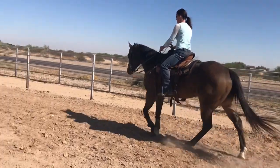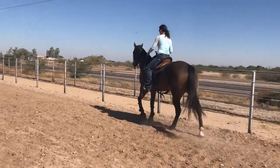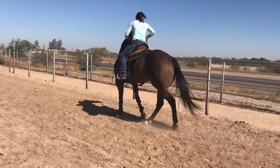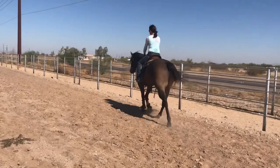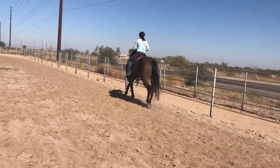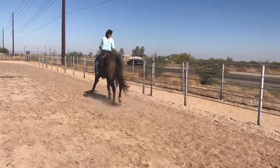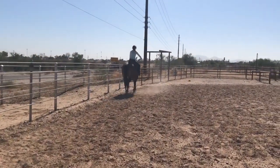This is the spot where the spurs come in — when you can use your foot a lot more and you don't have to bend the head and the neck. One more time, let me see this direct supporting rein, and get back on.